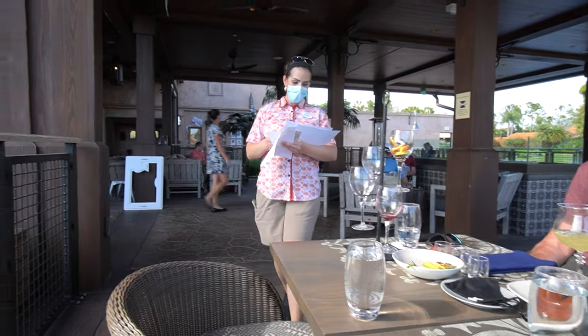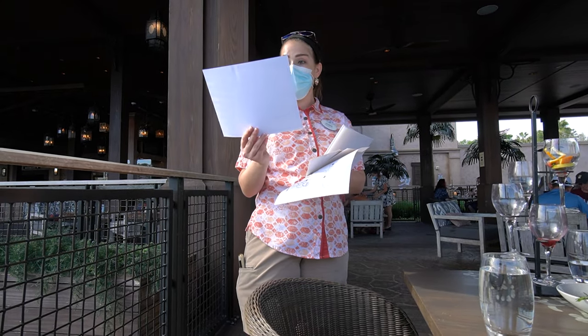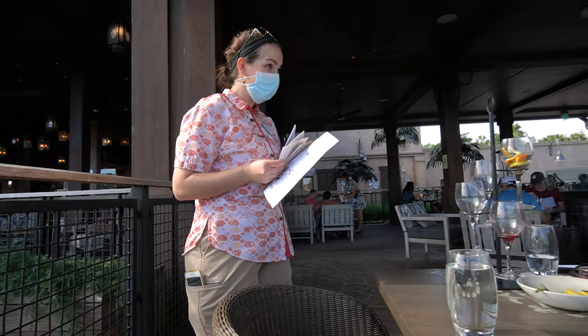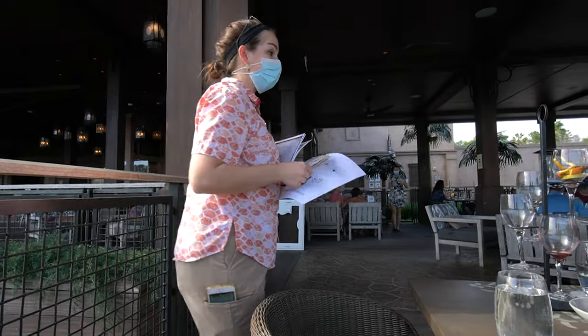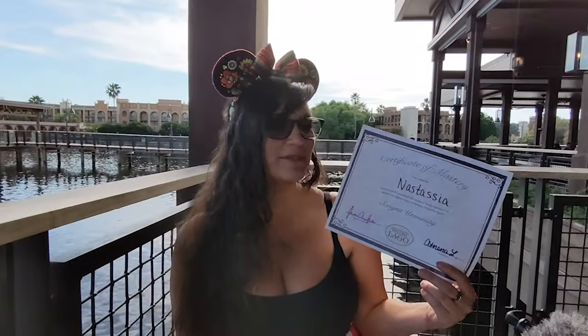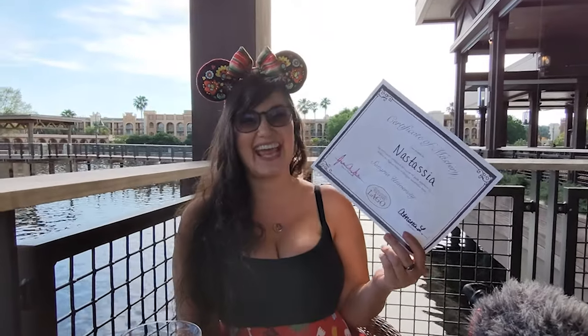The instructor comes around to take final orders, and there's a playful graduation ceremony moment — noting it wouldn't be a proper graduation if someone mispronounced your name, which rings true for anyone who's attended a real graduation.